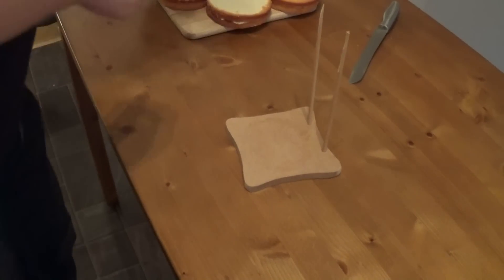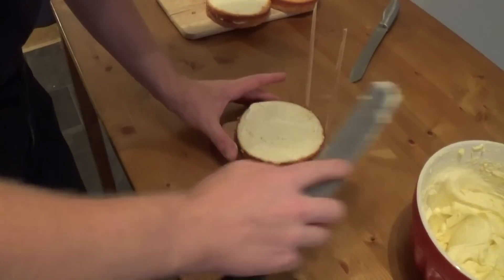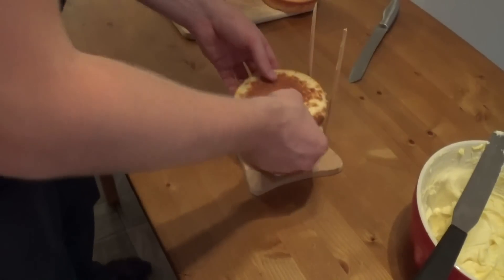Whilst the swords are drying, I went ahead and cut the cake boards from MDF, which will be the base of the throne. In the back, I've stuck two wooden dowels, which will help support the back of the throne.